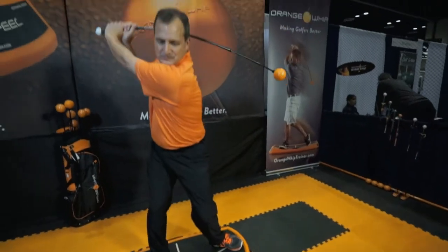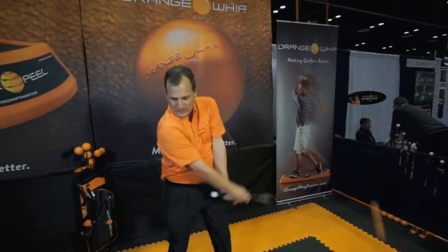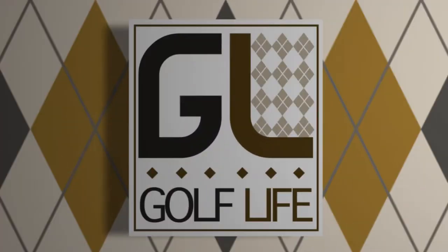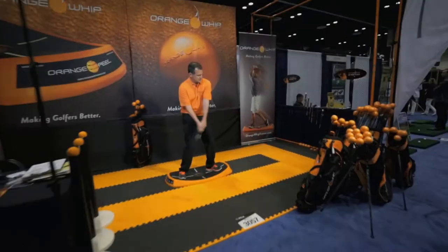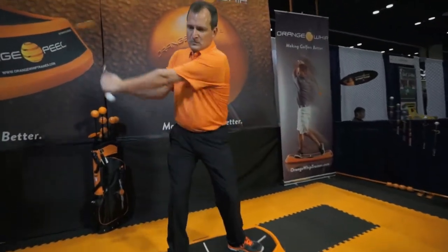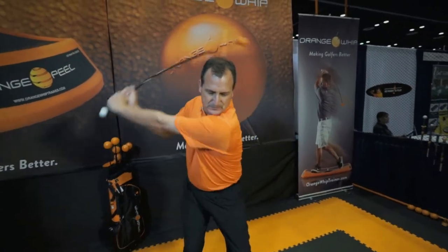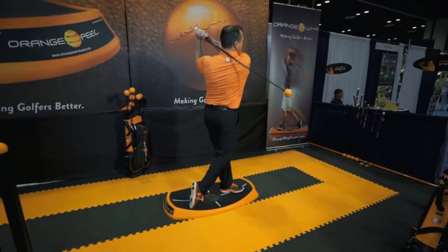We caught up with a set of golf fitness tools to help your game at home and before your round. Here's Jim Hackenberg of Orange Whip. The Orange Whip Trainer, which is our longest version, provides the greatest stretch, the best workout, and it's also the best for slowing down the transition so that a person can get that Ernie Els style swing.